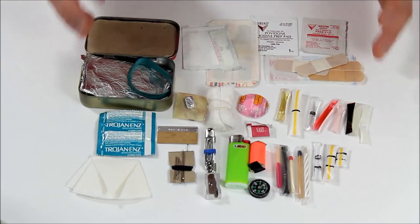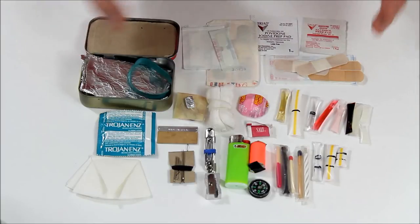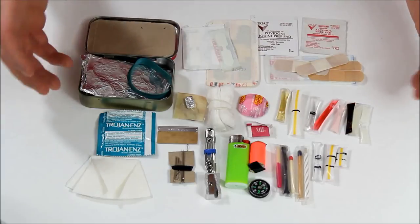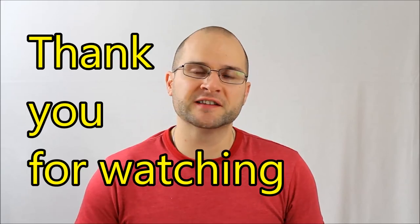With little Altoids kits like this, you have to make sacrifices and decide for yourself what you think is more important depending upon your skill sets and what you need in the kit. I'm Chris — thank you guys for watching.